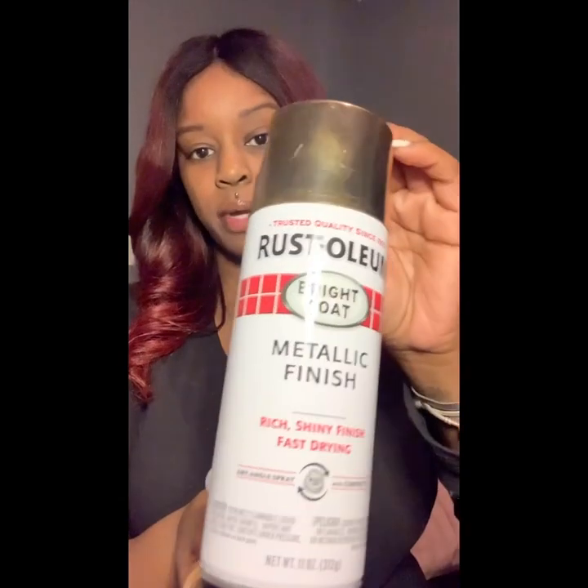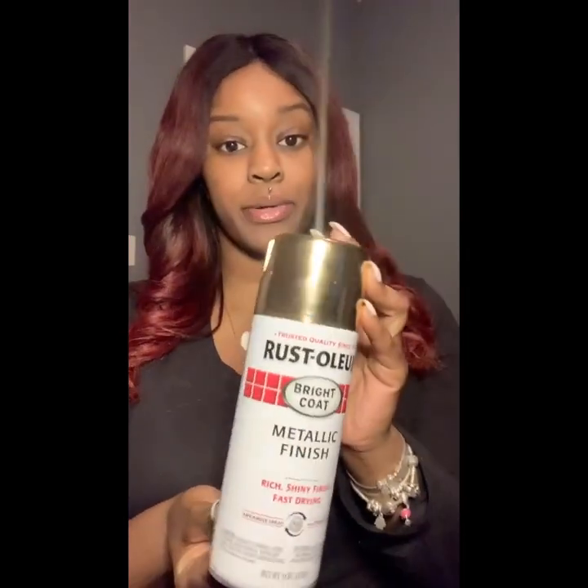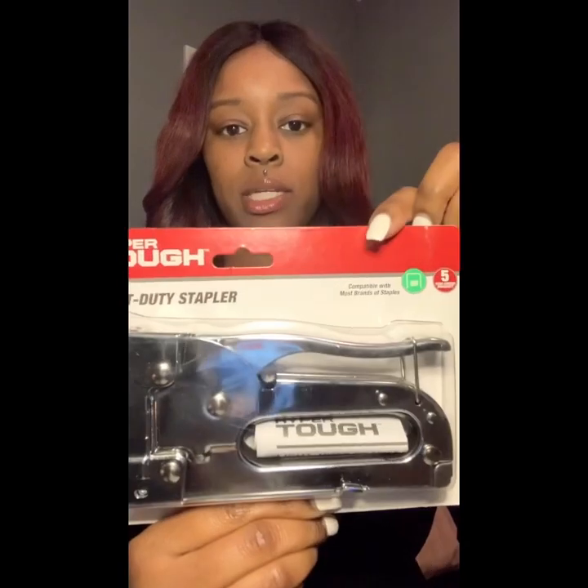Hey y'all, welcome back to my channel. Before we dive into this video, I'm going to show you the materials needed to achieve this look. You're going to need spray paint — I chose gold. I also have a light blue, a stapler, staples, and scissors.